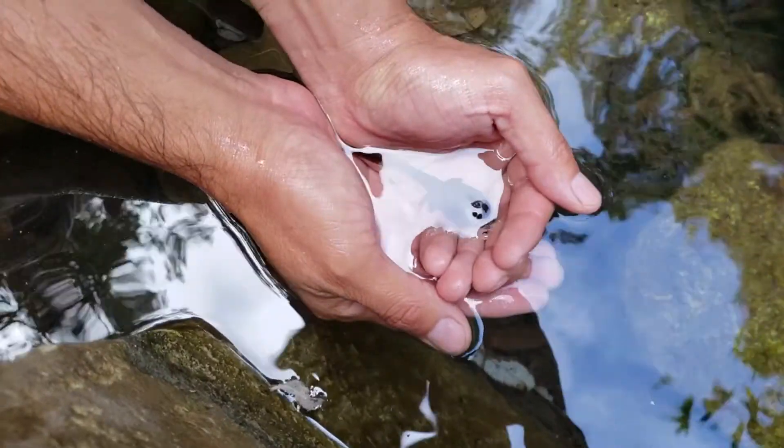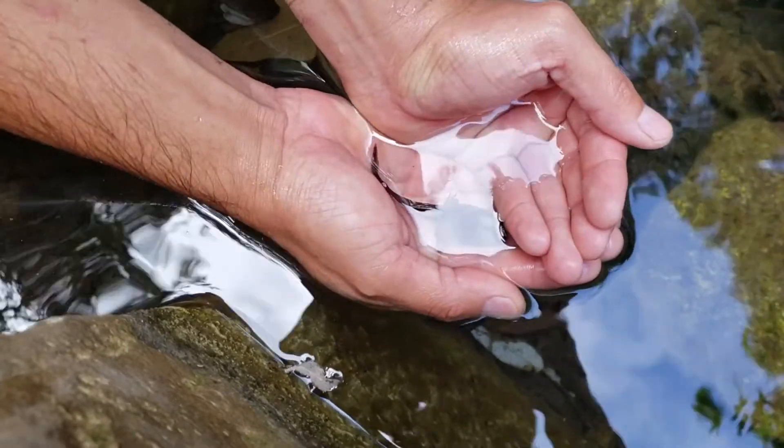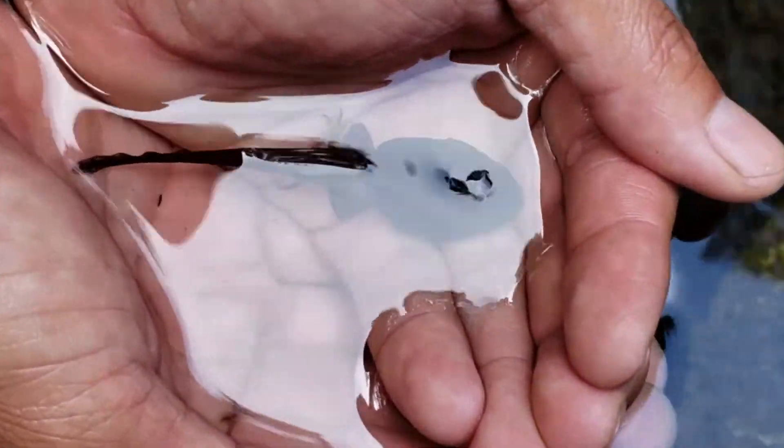Right here we did catch one California Red-legged Frog tadpole. You can see those little rear legs starting to come in. You can tell the bullfrog tadpole apart from the California Red-legged Frog tadpole by those two lines right here — the little tiny specks on the frog, you can see them a lot bigger though.